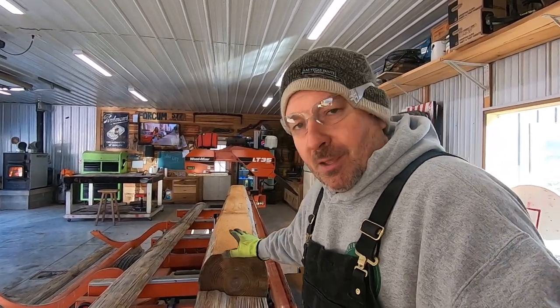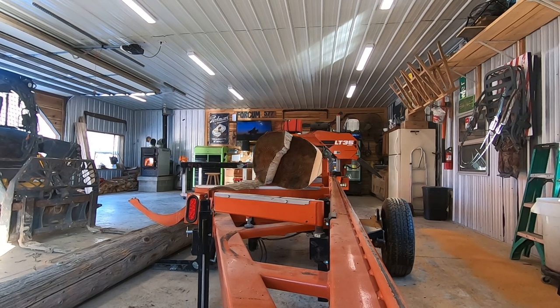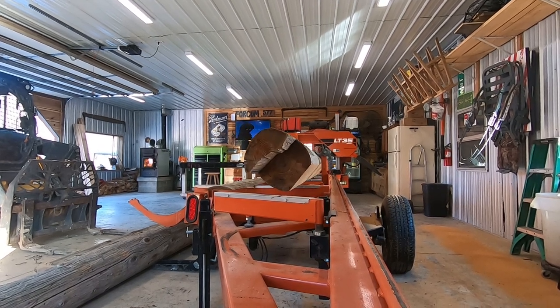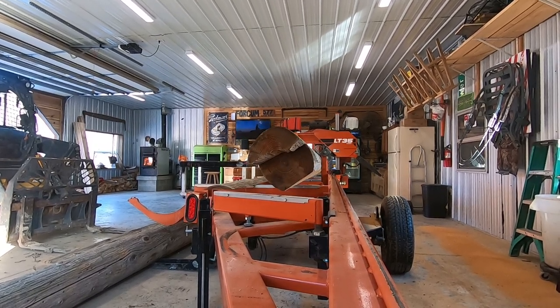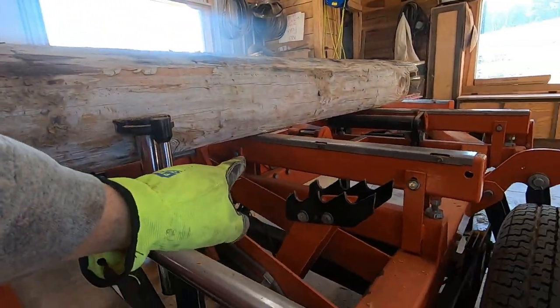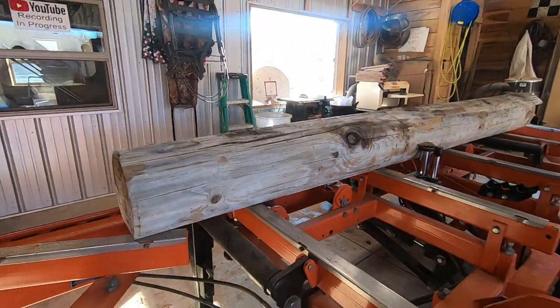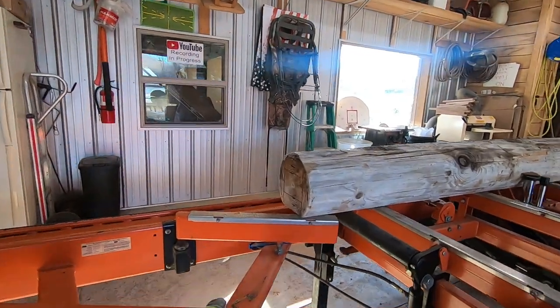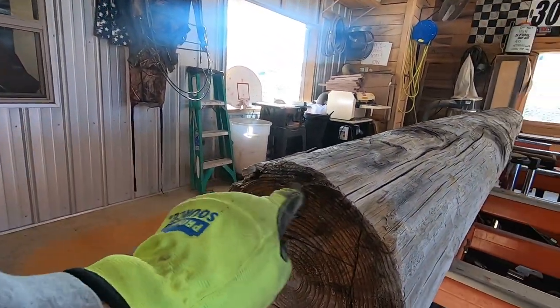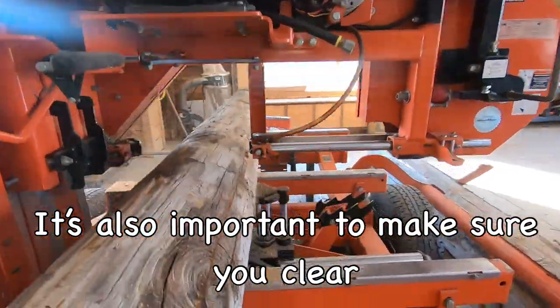This is where sawyers tend to disagree on the first cut versus the second cut. You can flip it 90 degrees or flip it 180 degrees so you're working off this side. I think you get a better cut if you go ahead and flip it 180 degrees so it's on the bed rails. Now it's really important after you flip it to make sure there's no sawdust or pieces of wood creating gaps, because now it's sitting down and we're going to cut a level plane.